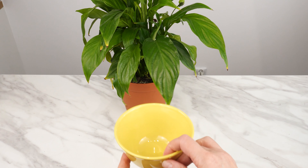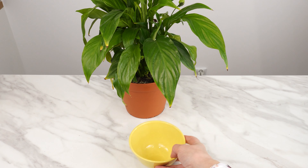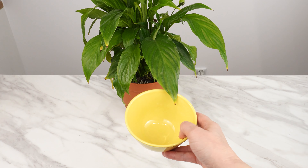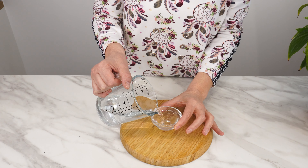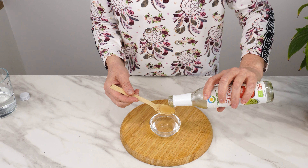Prepare a small bowl. If you have multiple plants on one windowsill, use a larger bowl. If you're protecting just one plant, a smaller bowl will suffice. Pour a little water into it. Add a teaspoon of apple cider vinegar, either store-bought or homemade.